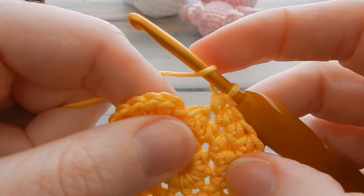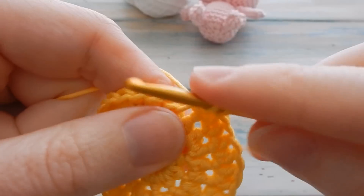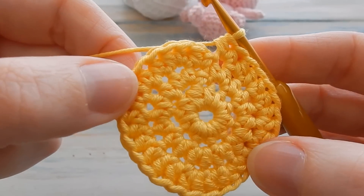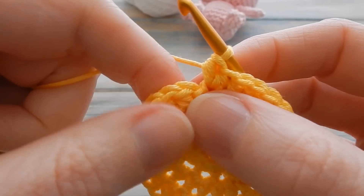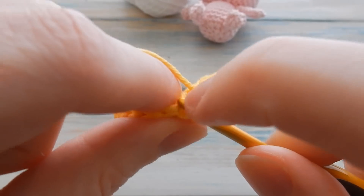One half double crochet then ending on two half double crochet — you should have a stitch count of 30. It should look a little something like this. Slip stitch into your first half double crochet to join.